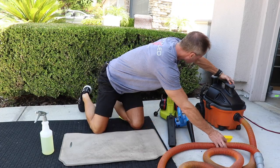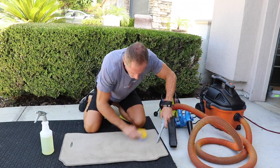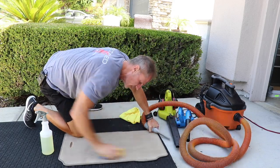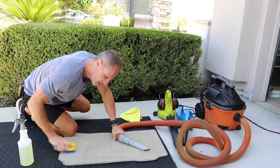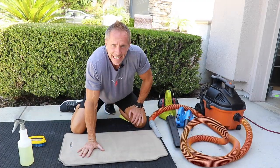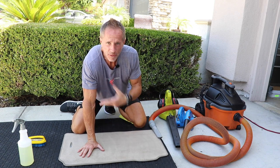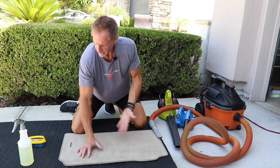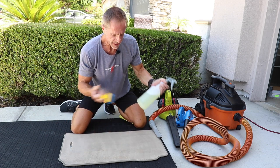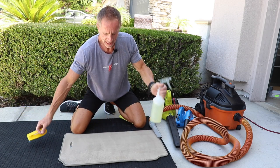Just in that simple pre-vacuuming step, many people would find the results acceptable. You've eliminated additional steps, additional products, and additional tools — and you can keep it that simple.